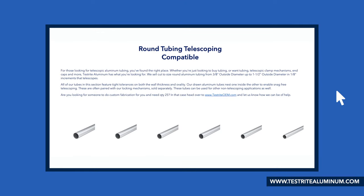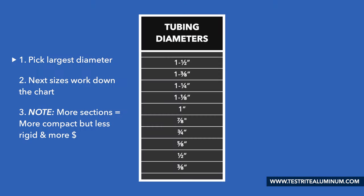You can start at the round telescopic tubing compatible page on the website. Let's start with the tubing diameter. Pick your largest diameter, then go down the chart to select the next sizes down. Keep in mind that the more pieces or sections your tubing assembly has, the more compact you'll be able to telescope your tube down when closed. However, this makes it less rigid and more expensive.